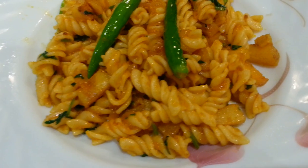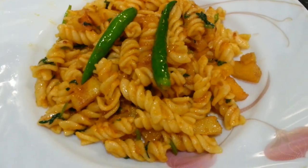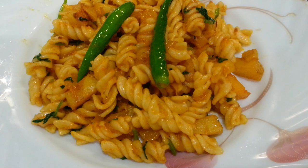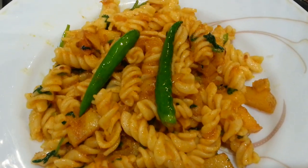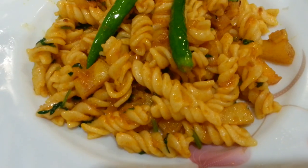Here we are, everybody — your pasta with little chips of potato. A nice pasta dish.